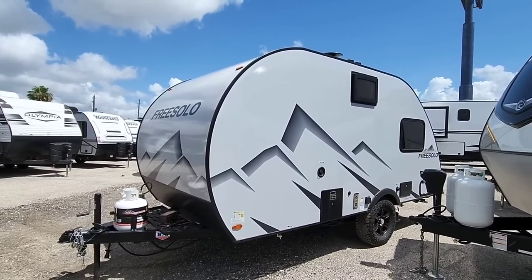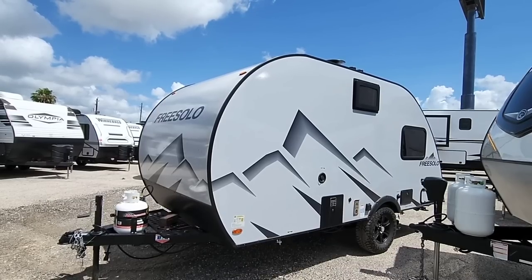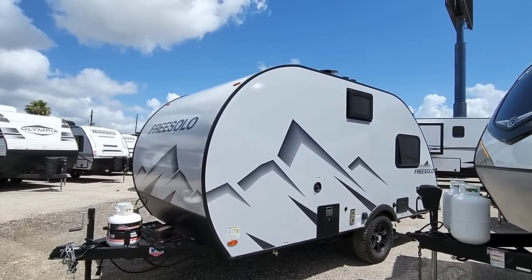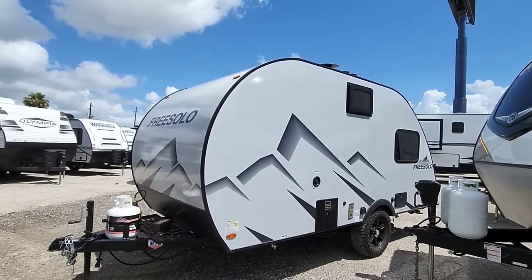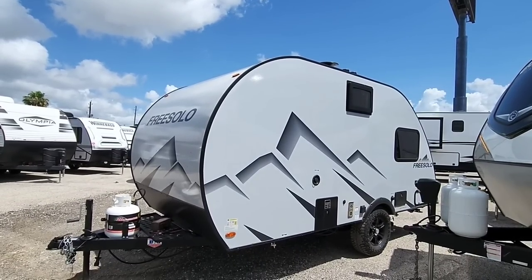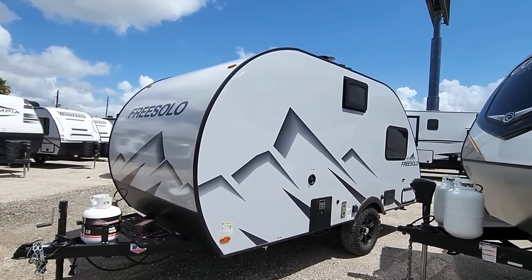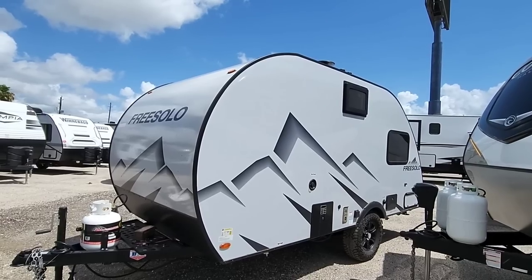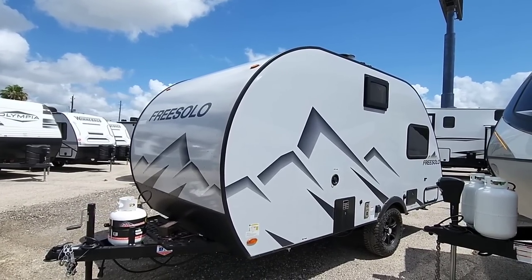What's going on guys? Today we are out here at ExploreUSA RV Supercenter in Corpus Christi, Texas, and we are going to take a look at this — I'm going to say so close to being amazing — Free Solo compact travel trailer. There are some things I'm going to comment about this unit that I hope the folks at Free Solo listen to, because I think if they made these little changes, this thing would probably be the number one selling compact travel trailer on the market.